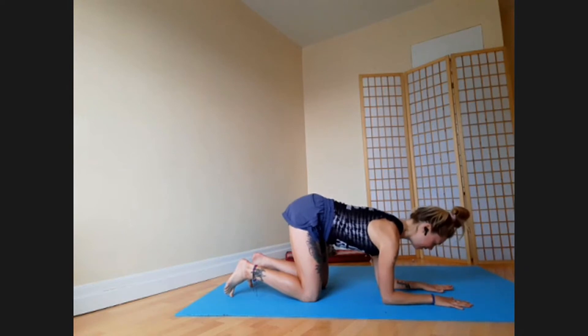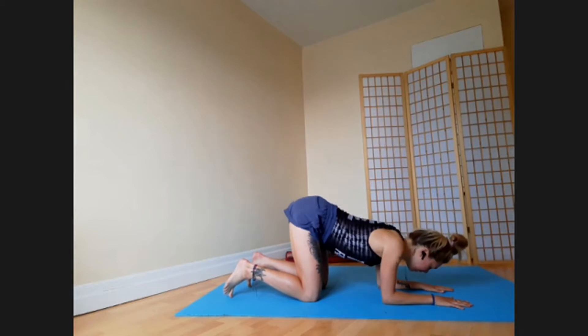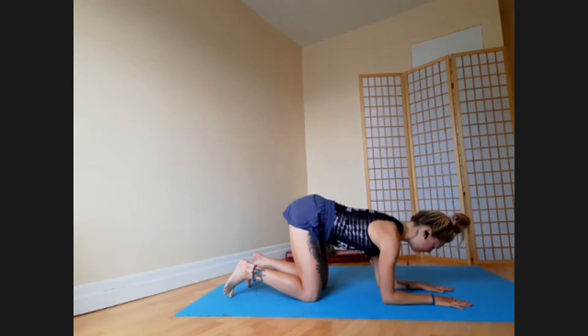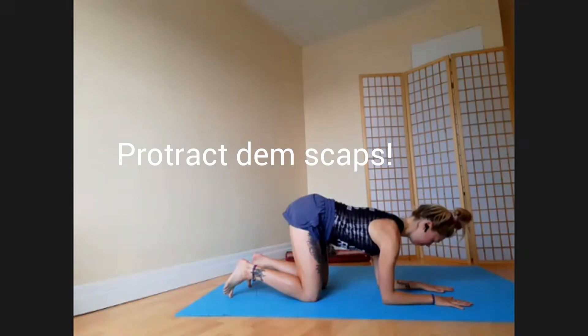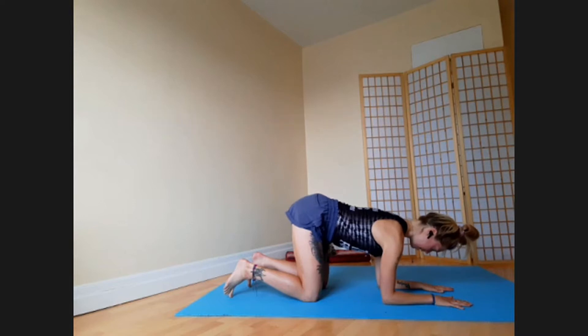The first step is to load up the forearms by pressing the floor down harder, going from sunk down between your shoulder blades to pushing out of your shoulders. Tuck your chin a little bit more than you think you need to, so it feels like a laser beam is pointing from the crown of your head into the floor.